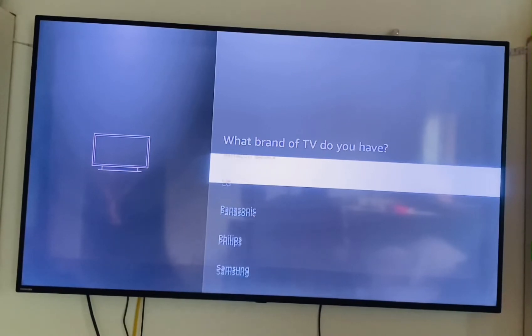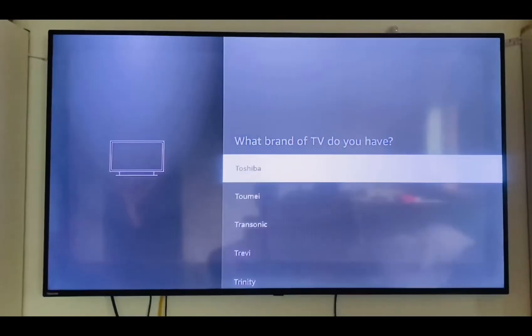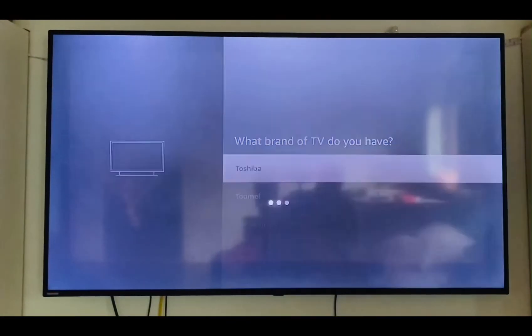The next question is: what brand of TV are you using? You have to select your brand of TV. For my TV it's Toshiba, so I just scroll downward — it should be at the bottom. After you've chosen your TV brand, you click on Enter.